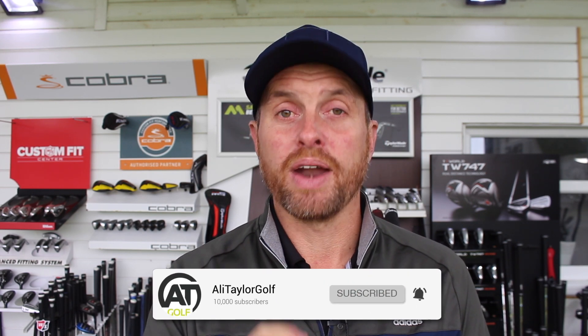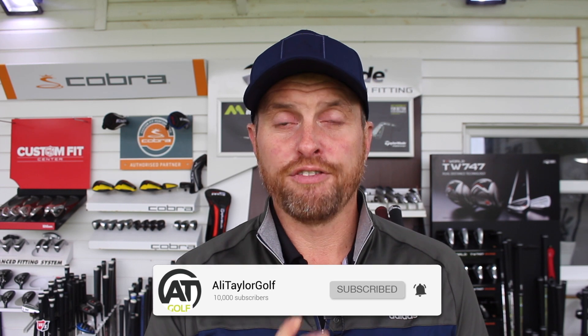So guys, hope you've enjoyed the video — if you have, like and share it, comment below and I'll get back to as many people as I can. If you enjoyed today's video and you don't currently subscribe, consider clicking the subscribe button and ringing the notification bell so you'll find out whenever I drop a new video. Follow me on all my social media platforms, all under Ali Taylor Golf — hopefully catch up with some of you guys down here soon, stay in contact.